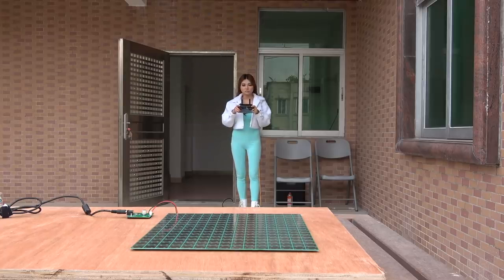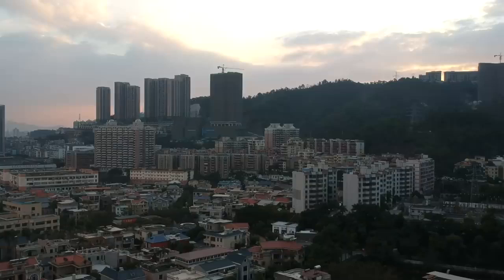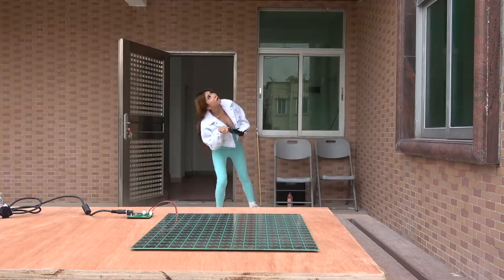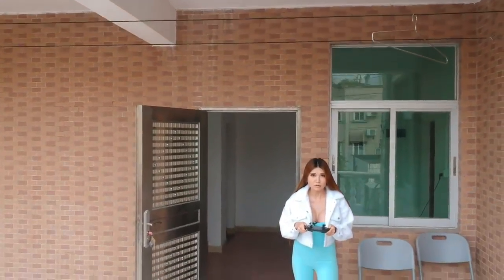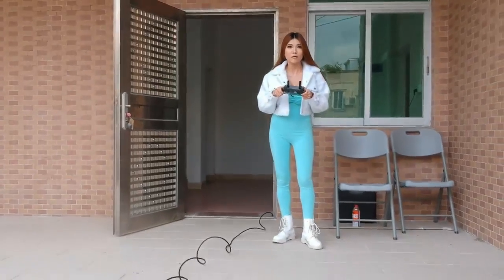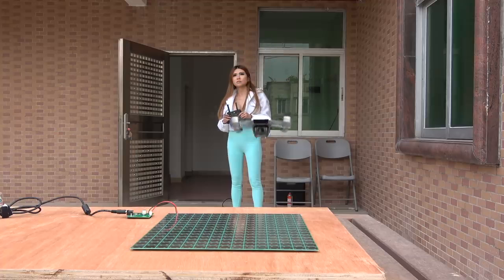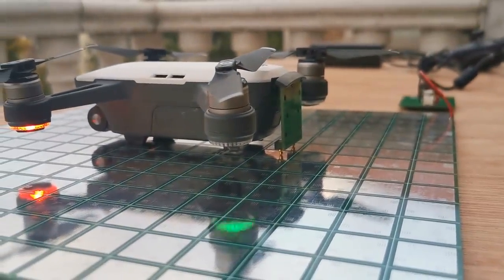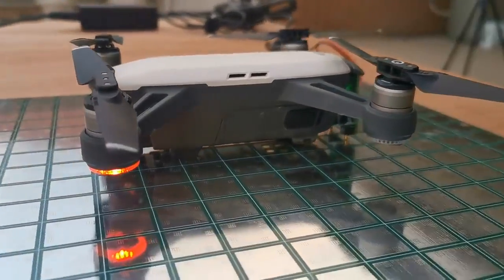Take off. You can see the green light is blinking — it means when the Pogo pin touched the charging pad, it's working.